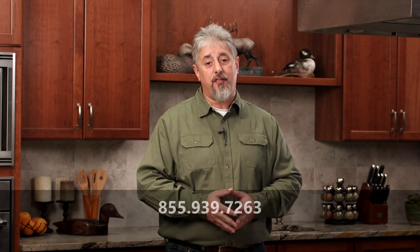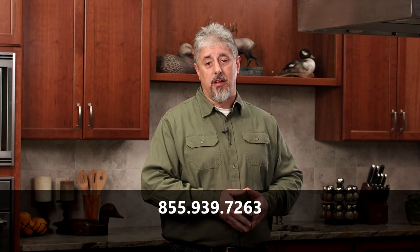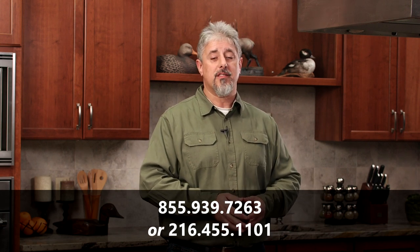These are a few of the common issues that you may encounter, and hopefully this instructional video has helped you learn more on how to maximize the performance of your Cabela's Commercial Grade Vacuum Sealer. If you still have questions, you can contact the Vacuum Sealer customer service line at 855-939-7263 or 216-455-1101. Thanks for watching.